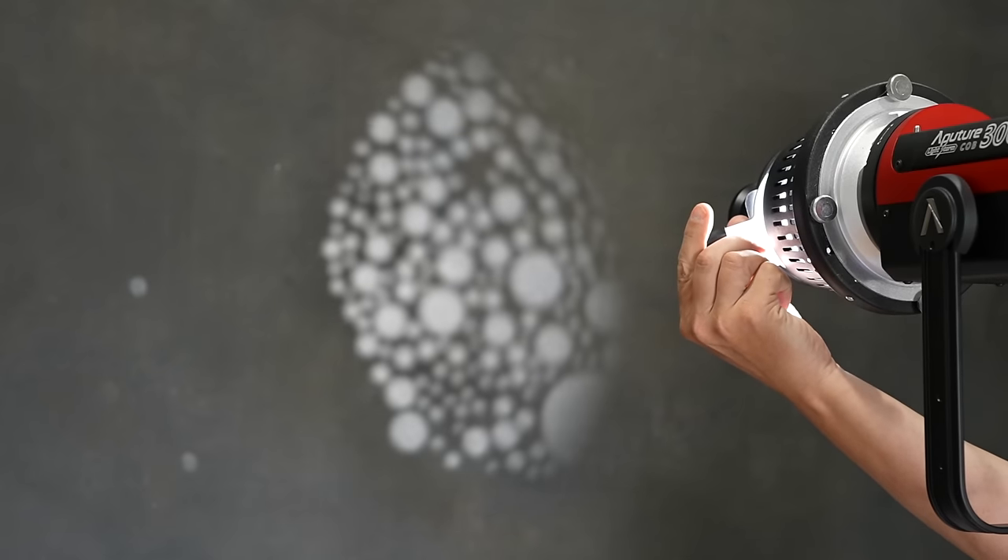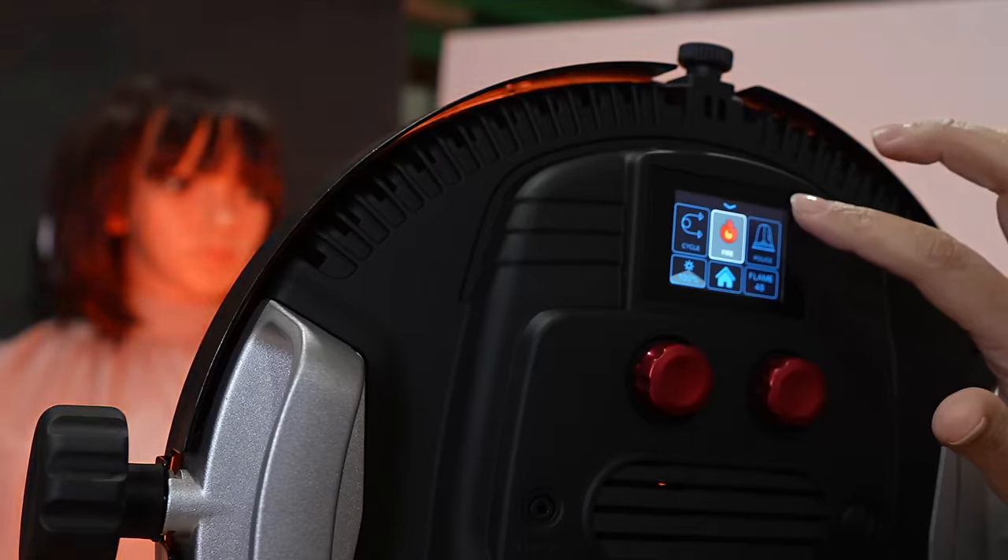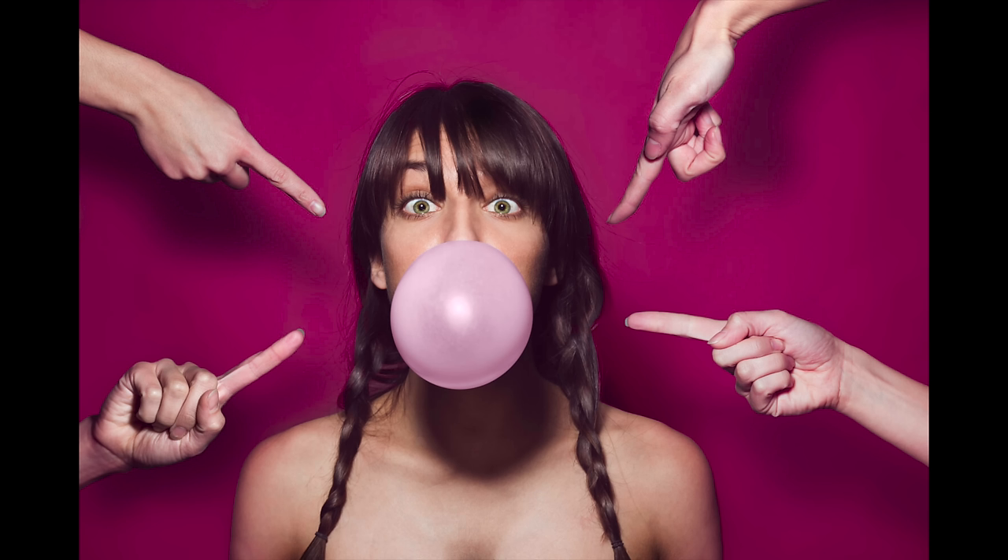Welcome to our photo studio. We're going to give you a tour, including all of the cool stuff we've got here. This is a very practical studio — it's not one of those beautiful studios, we just get work done here, but everything here is extremely useful.